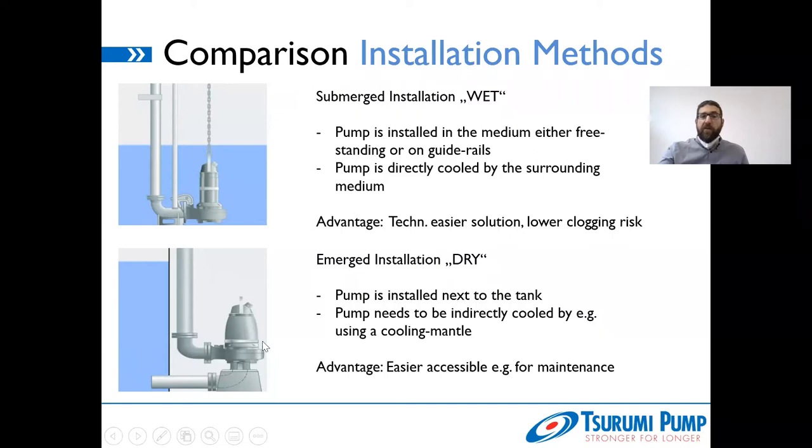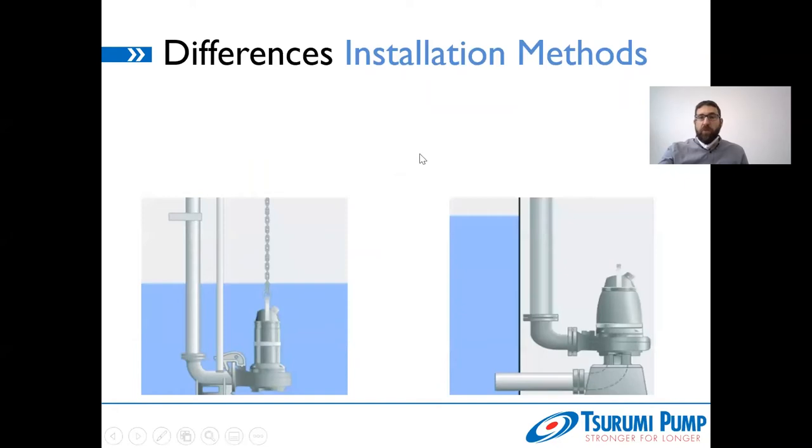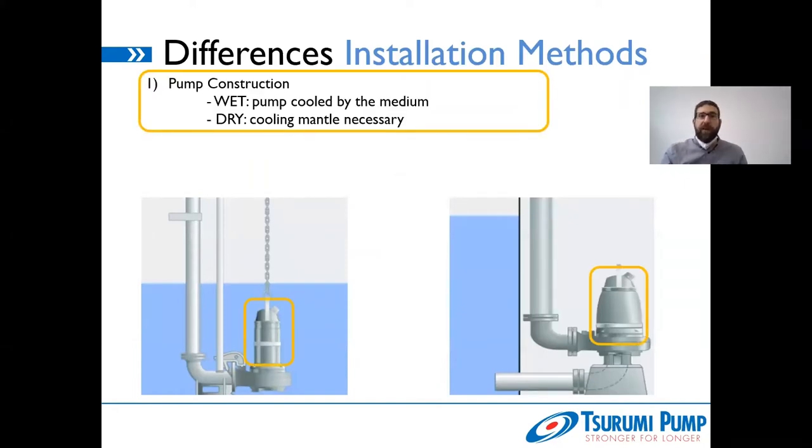What you have to do is add a cooling mantle and a bypass so that the cooling medium surrounds the pump and cools the motor down. The advantage is clear: the pump is easier accessible for maintenance, for cable exchange, or any purpose where you need to reach it. If we compare those two methods, we have differences in construction. With the wet construction, the pump motor is cooled by the surrounding medium — that's the standard. With dry installation, you need a cooling mantle to ensure motor cooling and avoid the motor overheating.